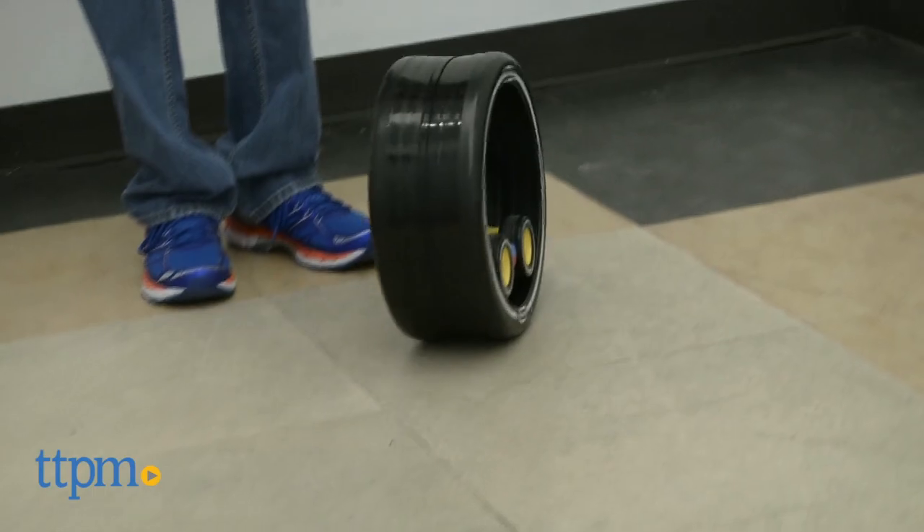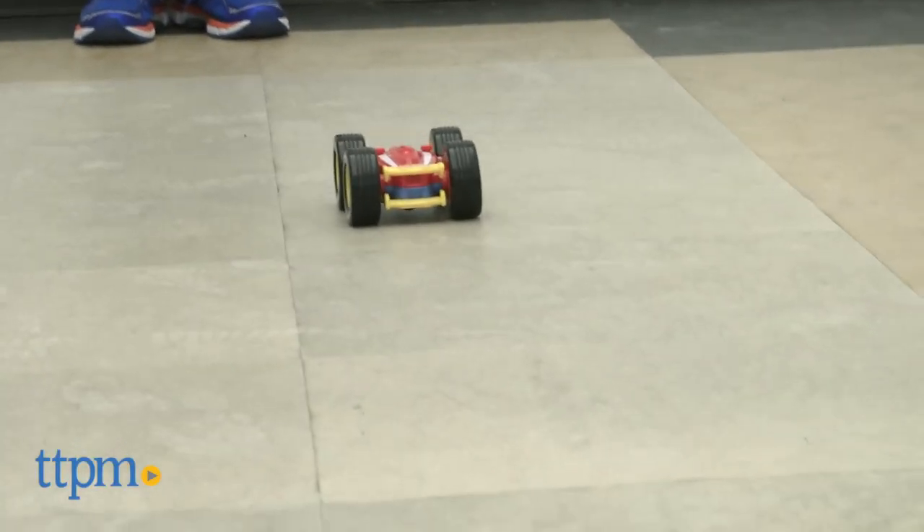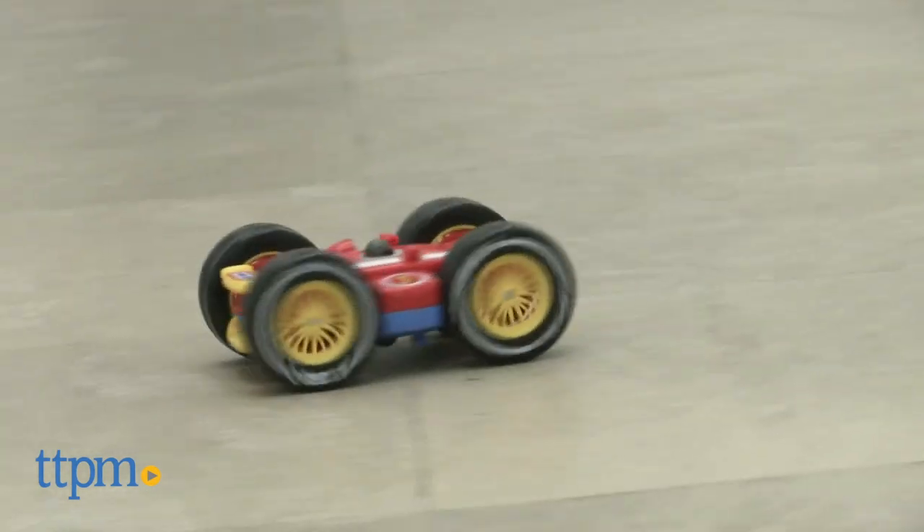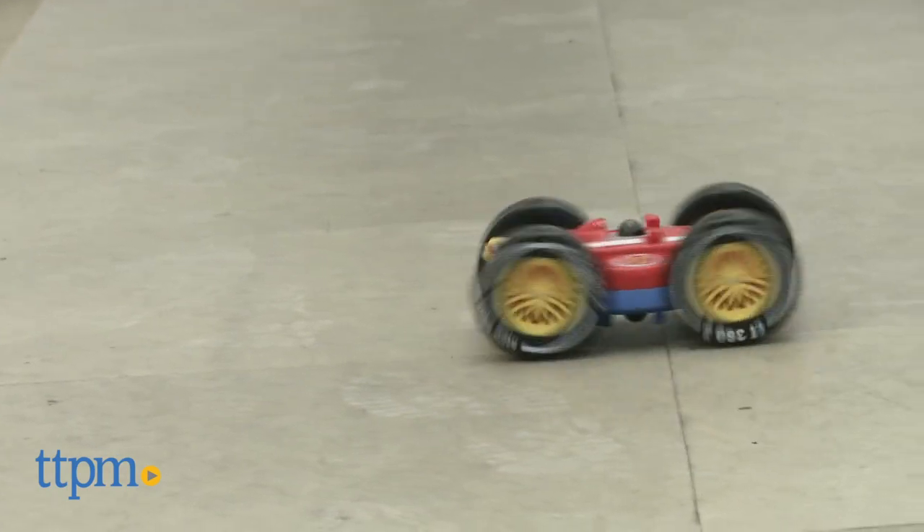Most three year olds will be able to pick this up pretty quickly. It'll take a few minutes and there is a bit of a learning curve, but then you get the feel. Meanwhile, kids will be pressing buttons and this thing will be doing stunts left and right — doing spins, going forward, going back.